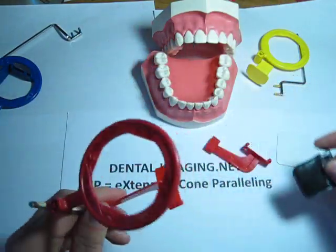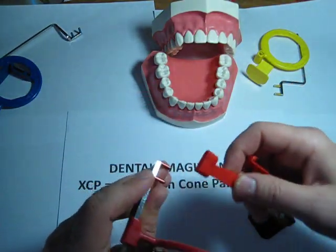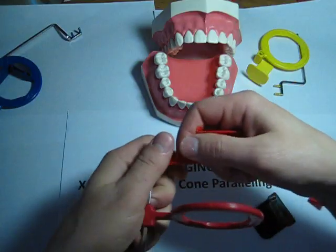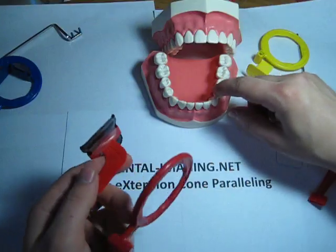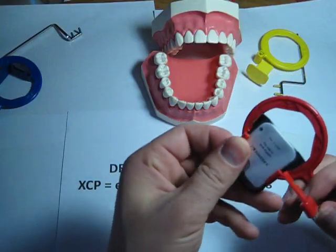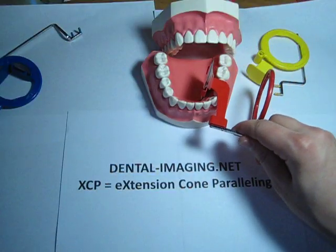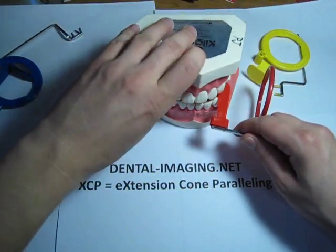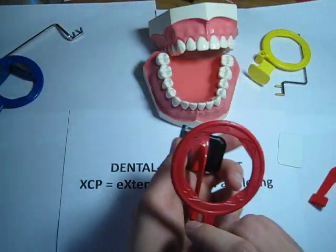This is using the horizontal BiteWing. There's also a vertical attachment — sometimes if you want to see more of the bone levels on the teeth, you would do a vertical BiteWing. It's often requested by periodontists, and you put it in this way, same as the horizontal except it's obviously vertical.